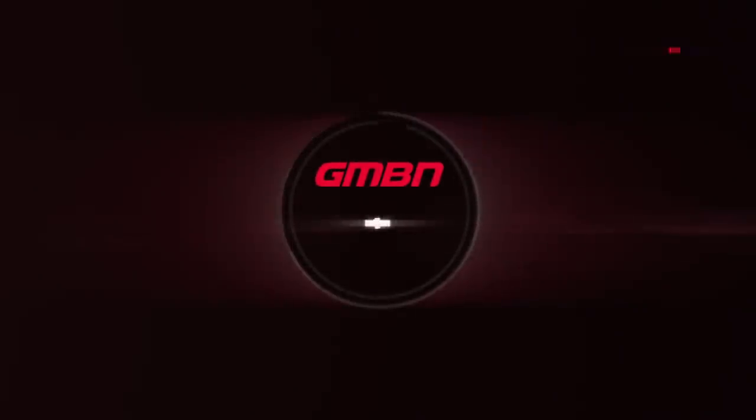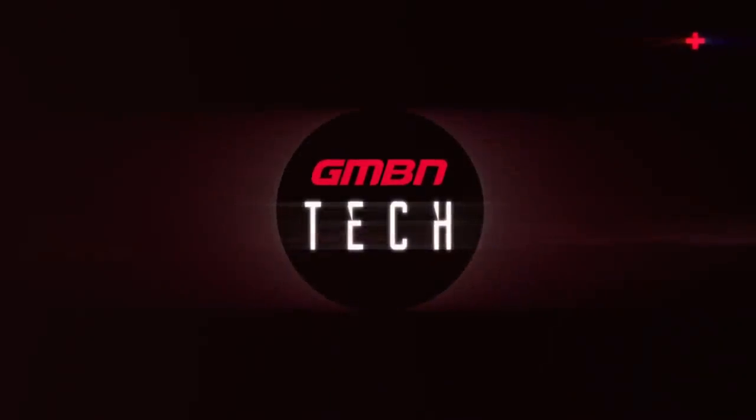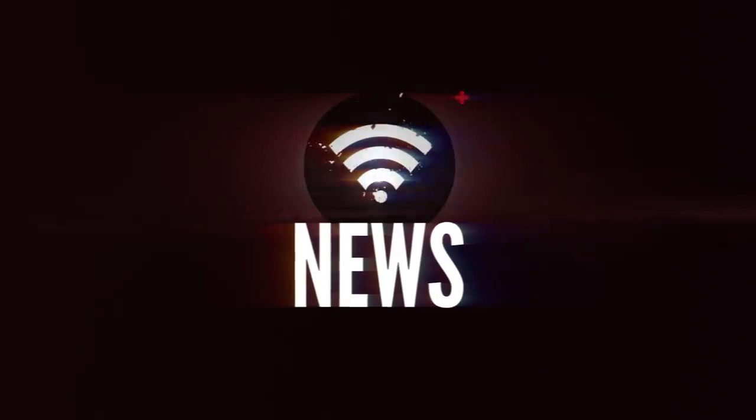Welcome back to another weekly GMBN Tech Show. Coming up this week, we check out the new two models in the Specialized Epic as well as some Muc-Off inner tube sealant. Now straight into news and over to Henry.